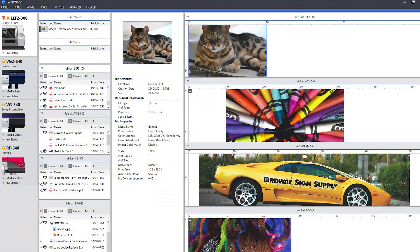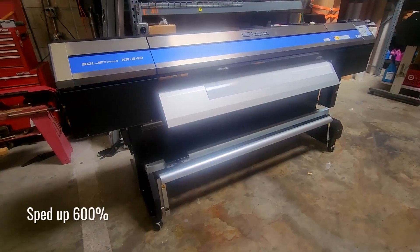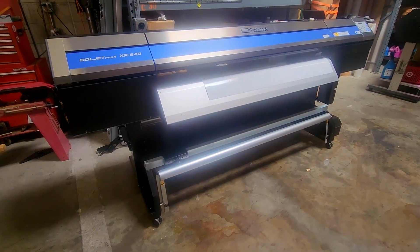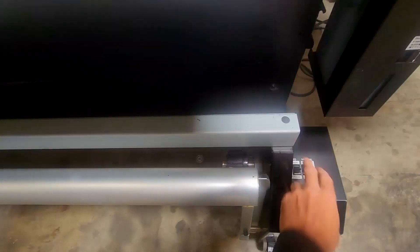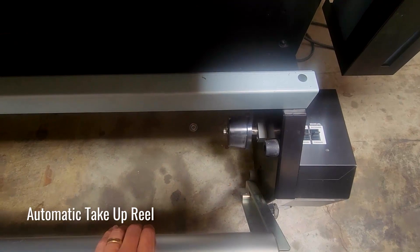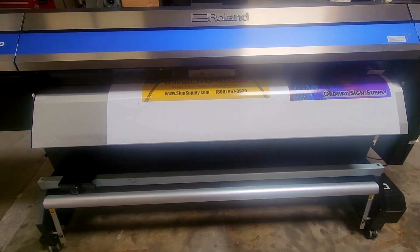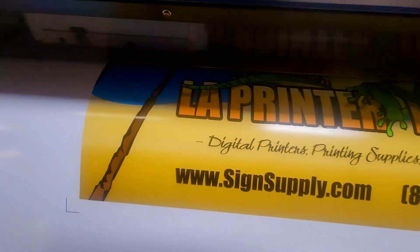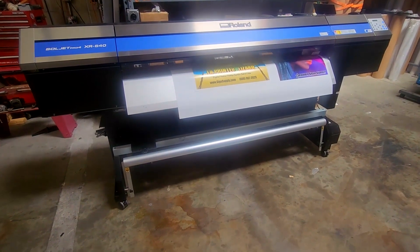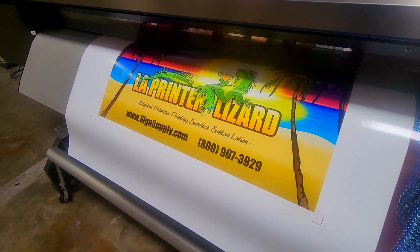The printer includes Roland's powerful award-winning VersaWorks 6 RIP software. The XR640 also includes an integrated take-up system for unattended long-run production. As with all refurbished printers from Ordway Sign Supply, we employ an extensive inspection and restoration system — no printer leaves our facility without being tested and repaired to perform in optimal condition.